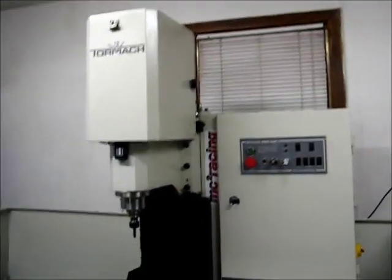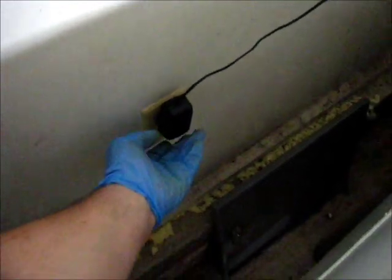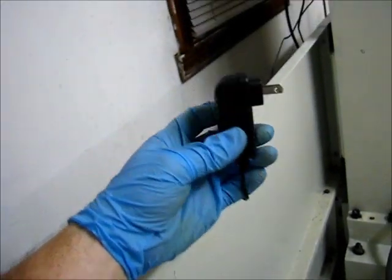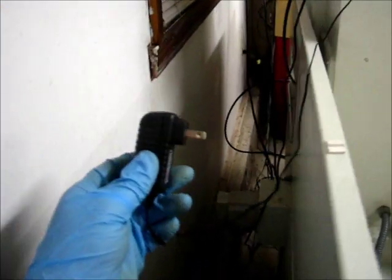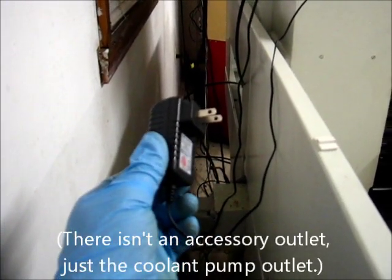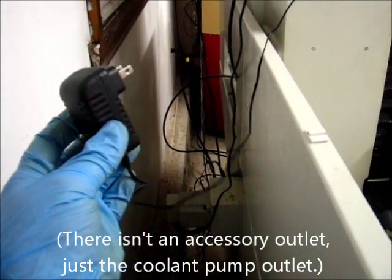One thing worth mentioning about this setup is that the power drawbar itself is powered separately. I have the transformer plugged into the wall right here. I'm not a big fan of things that consume power when I'm not using them, so what I'll probably end up doing is either plugging it into the underside if there's an accessory plug on the machine controller or control panel on the underside. I haven't even checked to see if it reaches yet, but I'm pretty sure it does.